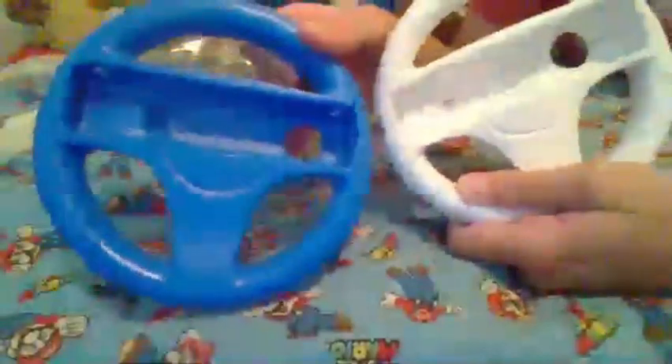This one works, I guess, but it's not super comfortable. It almost feels like it's going to break your Wii Remote when you put it in. It's just like a carbon copy of the official ones, but blue. The biggest problem with this one is the B-button is all the way down here, so you have to curl your finger around. It's really uncomfortable.